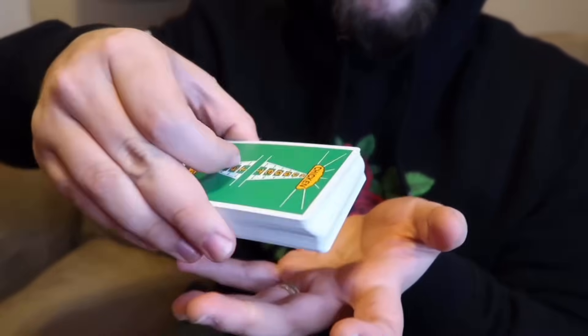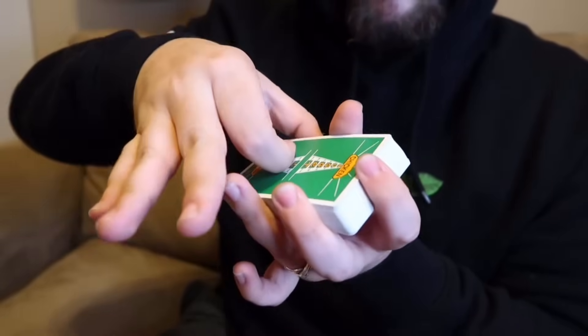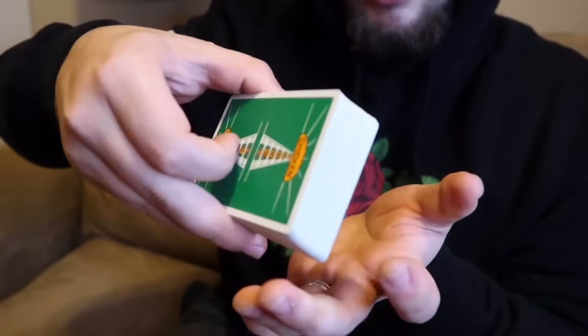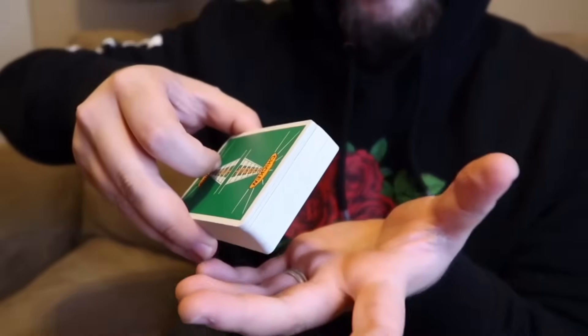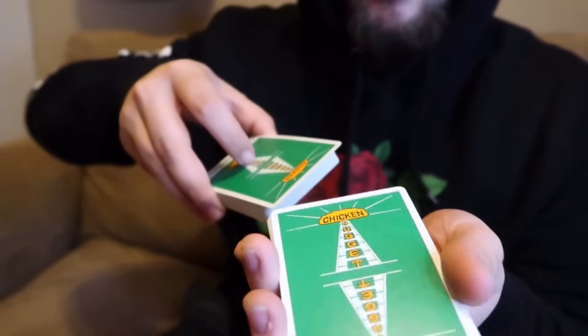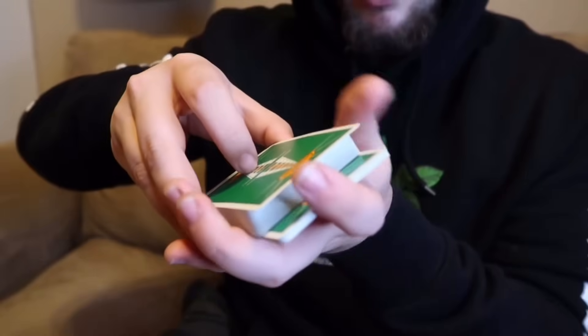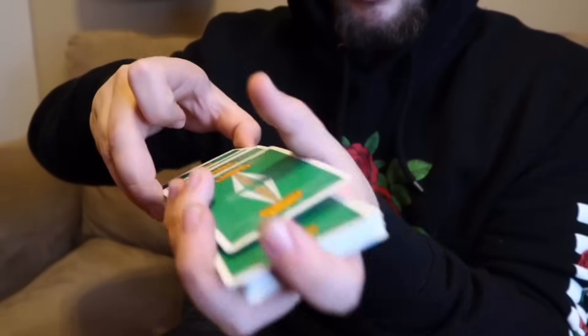You hold the cards like this — with your thumb on the inside, pointer curled on top, and the rest of your fingers like this in the front. From here, all you're going to do is come over with your non-dominant hand and with your thumb and middle finger, strip off some cards from the top. And then you're just going to keep repeating this action and it's going to mix the cards like so.